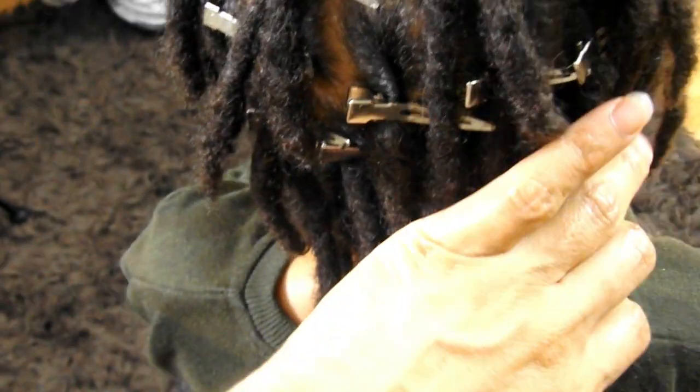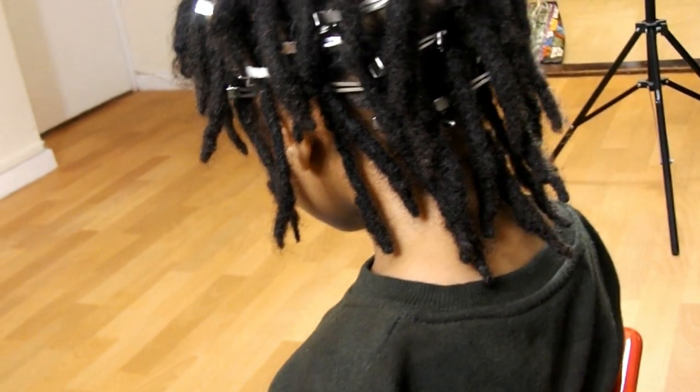The final thing I would like to touch on for Jaden's 1-year lock update is the growth of his hair during these past 12 months. Now after retwisting his locks, I sat and observed the length of his hair and realized the noticeable difference between his first retwist video, his 6-month lock update, and this one.